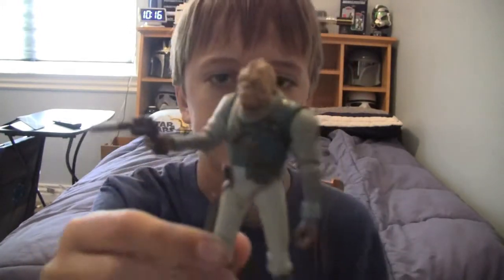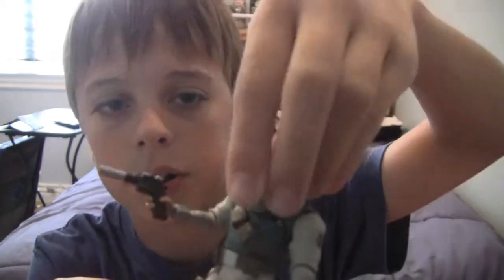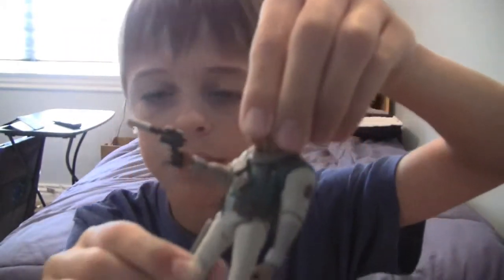That's pretty much it for Castus. By the way, he does have a ball-jointed head — it can move up and down. He also comes with his card, stand, and die. Next up will be one of the other two deluxe packs. Thank you so much for watching, and may the Force be with you!